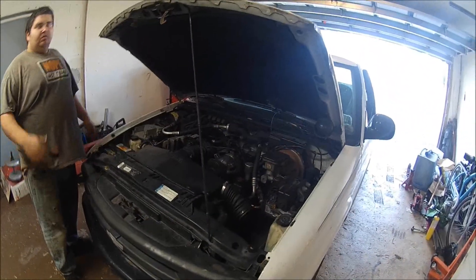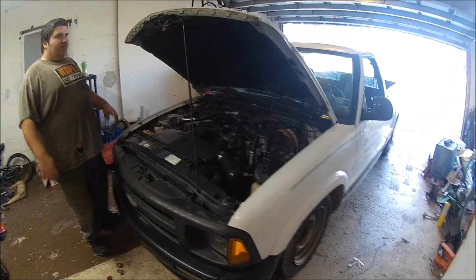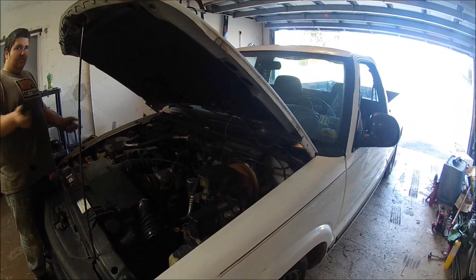I don't do AutoZone, I do O'Reilly's. You can use 2.8 frame mounts or just bolt on.